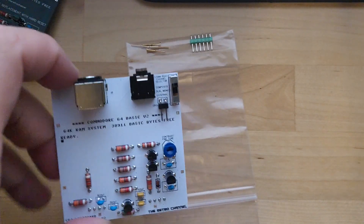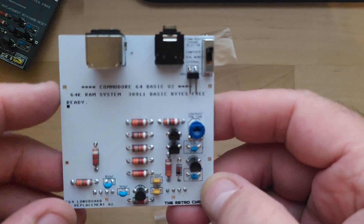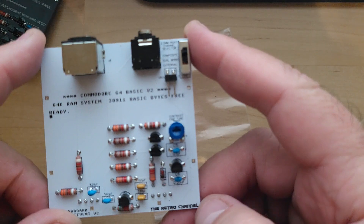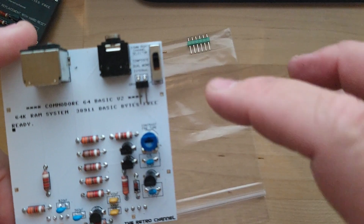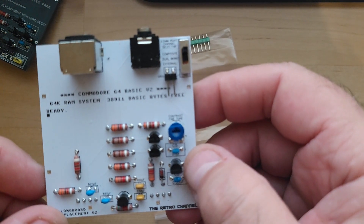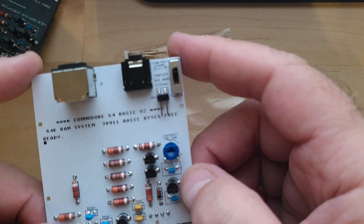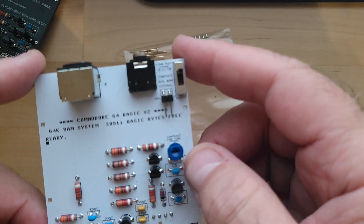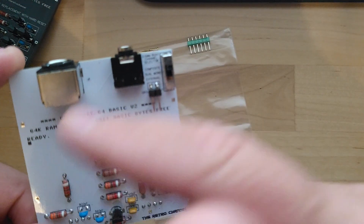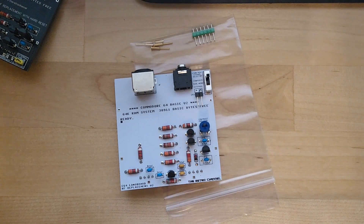One last thing to point out: there is a capacitor on this board. This board comes in three different forms — for the long board, the short board, and for the C128 DCR, which is the ones I've built because I have a bunch of 128 DCRs. The difference between the long board and the DCR version is just that the DCR pins are in different places, so you need a longer board — but the parts and everything are the same. There is a filter capacitor — I'll show in the before-and-after which capacitor value you may want to experiment with, because that also helps with jail bars if you still have some after installation. I think it's C1 — I'll confirm in the video.